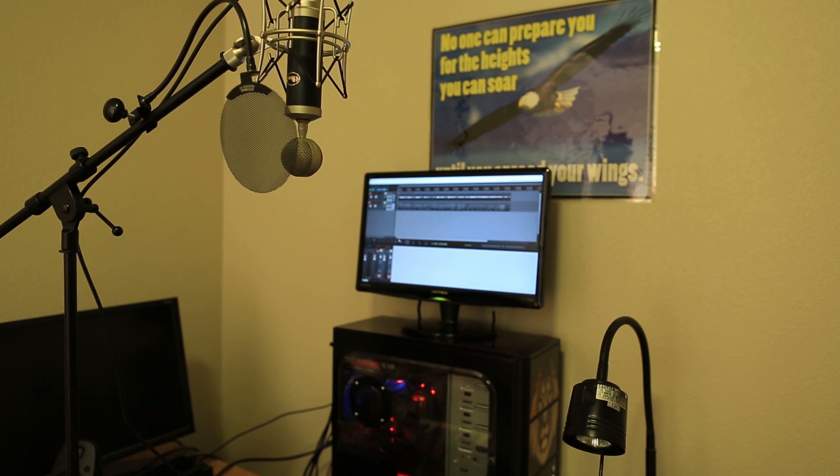Yes, mom? The paper was in the hall bathroom. Let me finish — it smells hot. I know, I'm recording, I have the light on. The light smells.